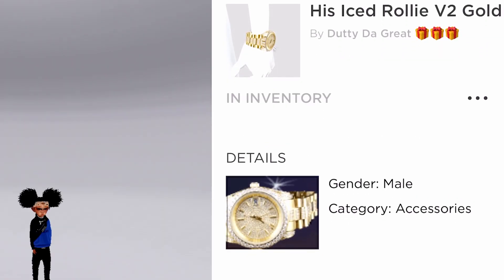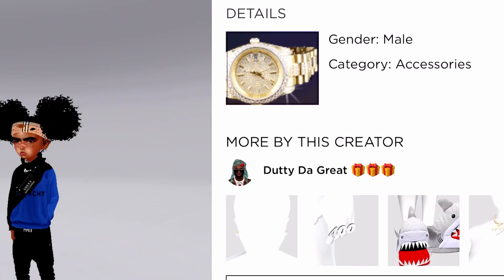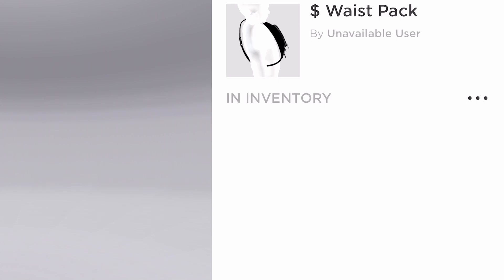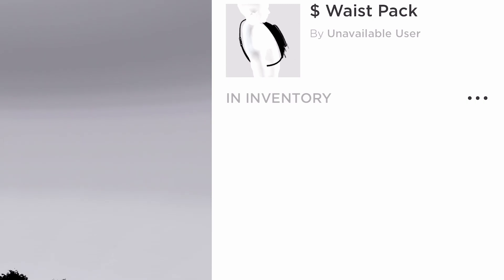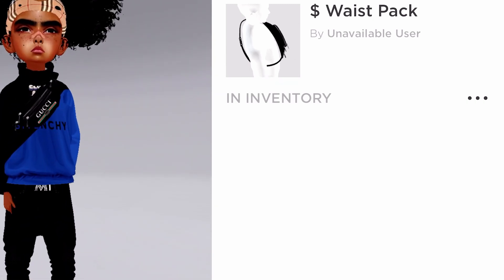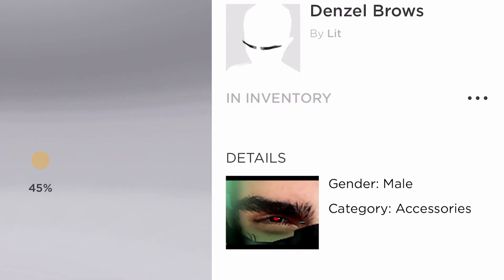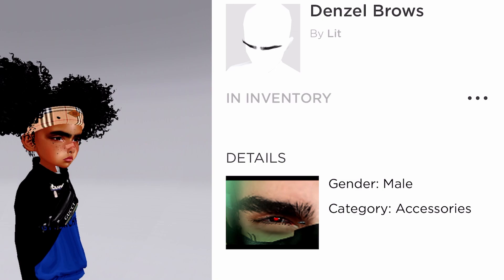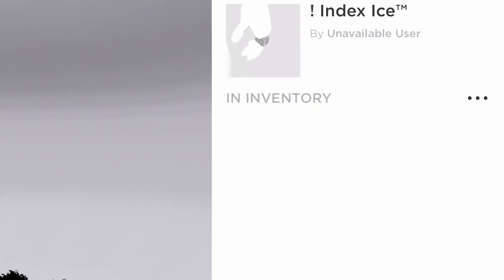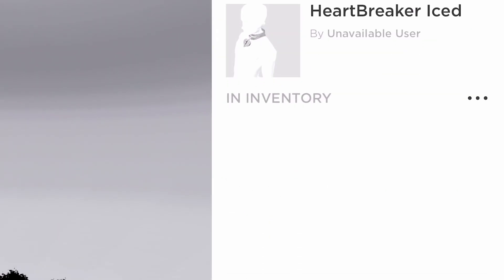And then this is my chain. Waistbag Pack — it's unavailable, but just type in Waistbag Pack and you can find a bag like this. Type in Waistbag Pack Gucci and it should pop up. And then this is my eyebrows — Denzel Brows. And then yeah, this is my rings and earrings — see all of this stuff is unavailable.